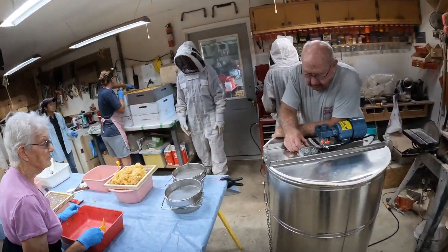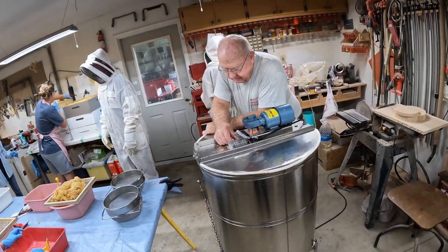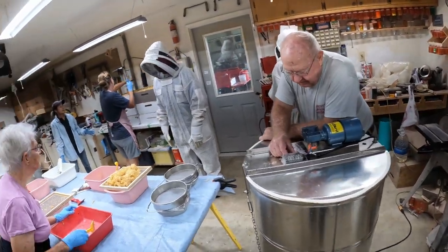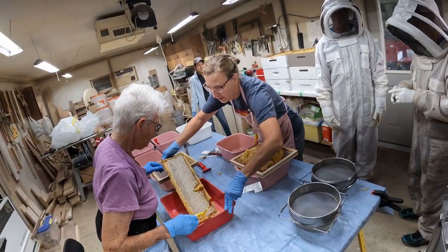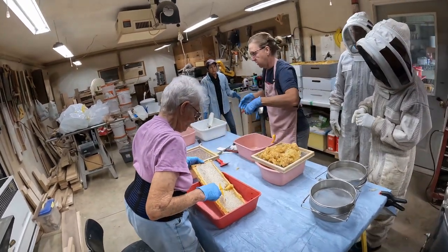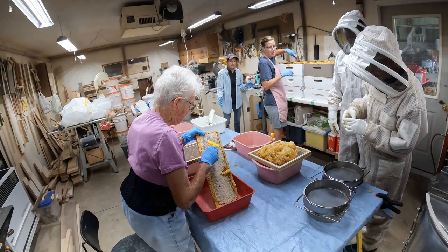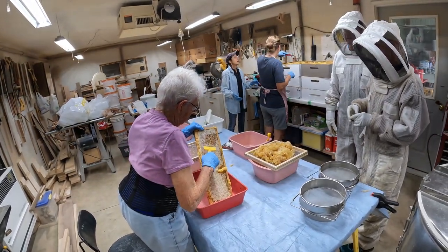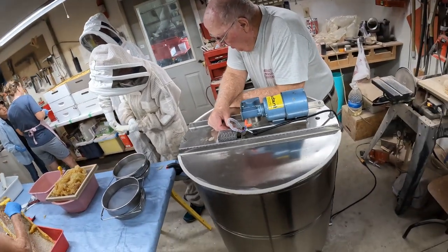The operation is up and running. Dad's holding the extractor from going wonky. And here they are. This is called decapping — they take a knife and just kind of scrape the tops off, and that allows the honey to flow out in the centrifuge.